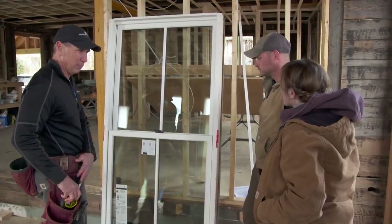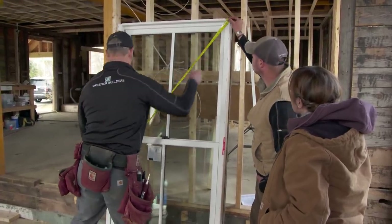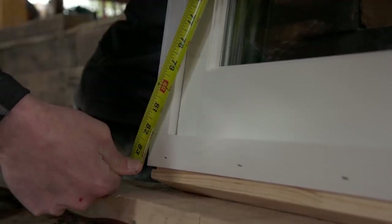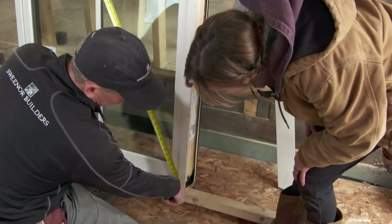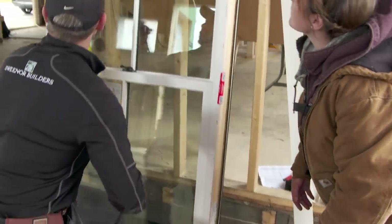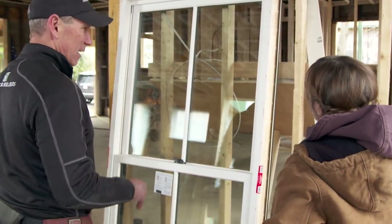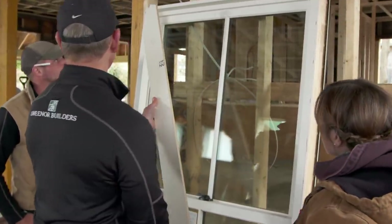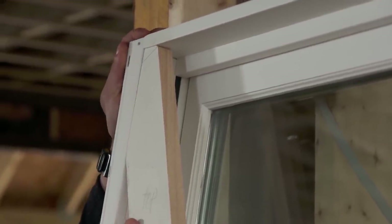We're going to create a diagonal measurement, which is how we're going to check it for square. We basically just hook from one end to the other and you get a number — 83 and an eighth. Then we do the same on the other side, and that's exactly the same, so that window is square. When you have a lot of the same size windows to put in in a day it's nice to create a little jig so we can use this instead of measuring each side.